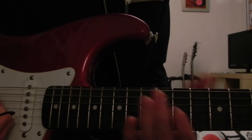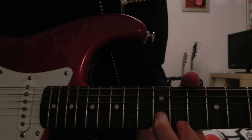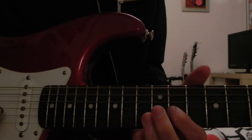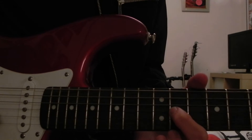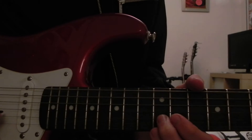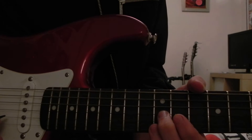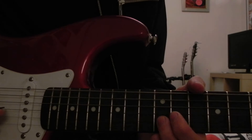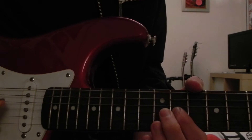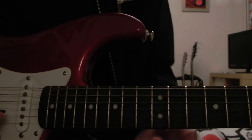I'll quickly teach you that now and then I'll teach you the riff. So, second finger on the second fret of the B string. First finger on the 11th fret of the G string. And then use your second finger again to hit the 12th fret of the G string. Then play 11 and 12 again but faster. And then you're going to slide down with your first finger to the 9th fret.